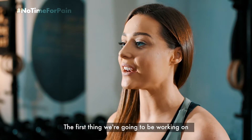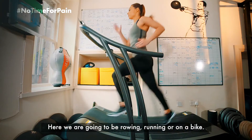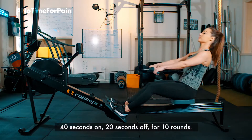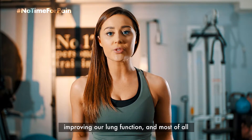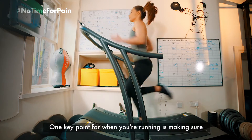The first thing we're going to be working on is our interval series. We're going to be rowing, running, or on a bike — 40 seconds on, 20 seconds off, for 10 rounds. What we're looking at here is increasing our work capacity, improving our lung function, and most of all working on our mental toughness.